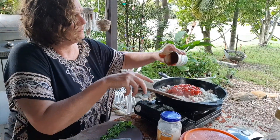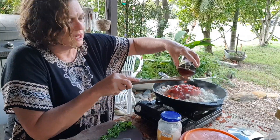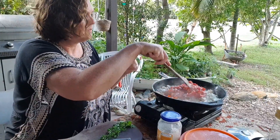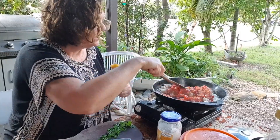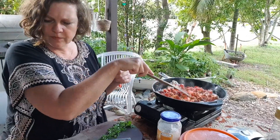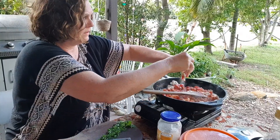Picadillo is really versatile — you can use it as a taco filling, or just serve it with rice. It's a pretty handy dish to have up your sleeve. I'm going to mix that around and — oh, I need to put in a bit of cumin powder too.